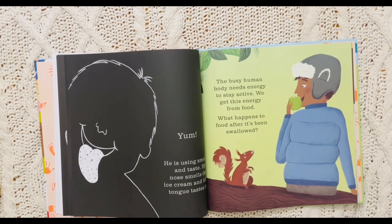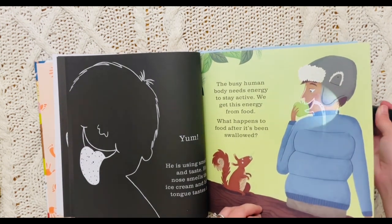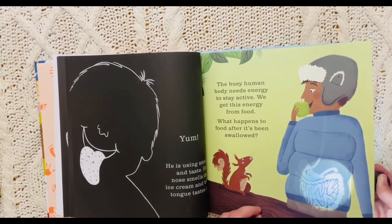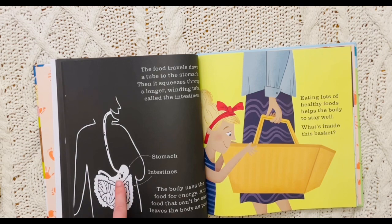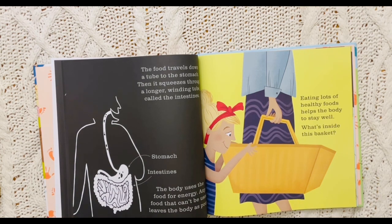The busy human body needs energy to stay active. We get this energy from food. What happens to food after it's been swallowed? Check it out — it goes down and into the stomach. That is so cool, and then the intestines. The food travels down a tube to the stomach and then squeezes through a longer winding tube called the intestines. The body uses the food for energy. Any food that can't be used leaves the body as poop.